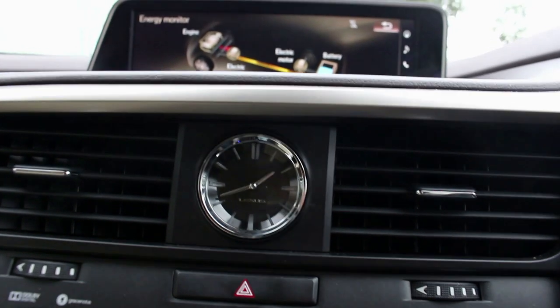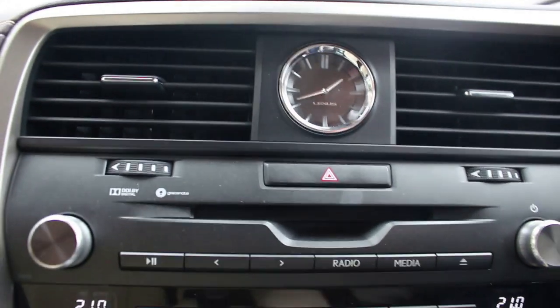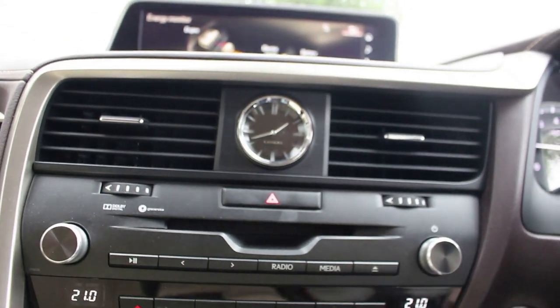I also like these analogue clocks that Lexus do — it's quite a classy touch. We've got Dolby digital sound. This particular car is not fitted with the Mark Levinson, so that's an optional upgrade, however I would recommend it as I think it's quite a nice feature.